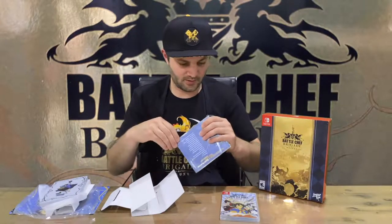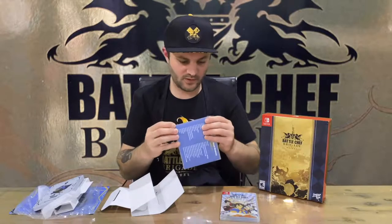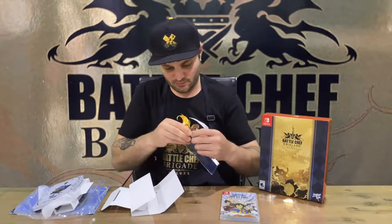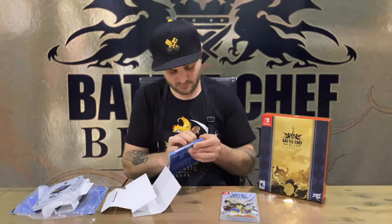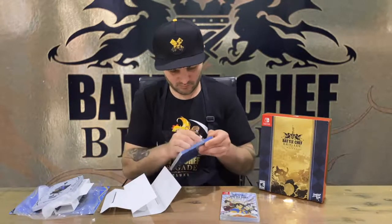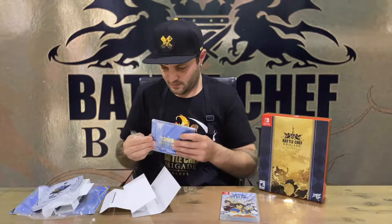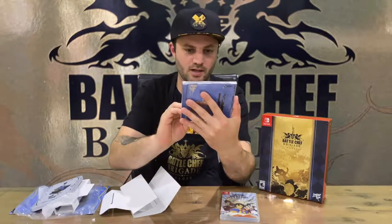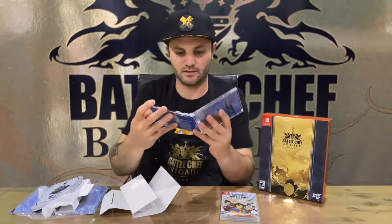We have a soundtrack, which is very tightly sealed. There we go. Quite nice — front and rear design. There are 32 tracks on the one disc, some nice artwork and the CD there.